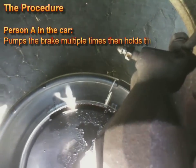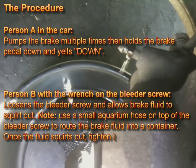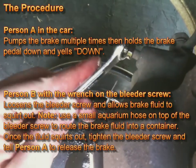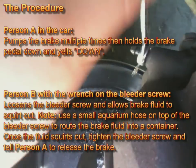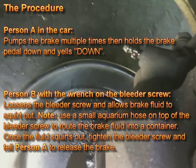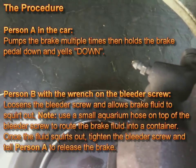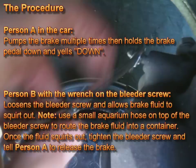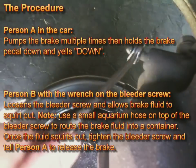Person A will pump the brake multiple times, then hold the brake pedal down and yell 'down.' Once Person B — who has the wrench on the bleeder screw — hears that, they will loosen the bleeder screw and allow the brake fluid to squirt out. Sometimes you'll see bubbles, which indicates air in the system, and that's exactly what you want to expel.